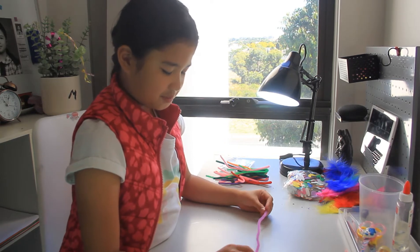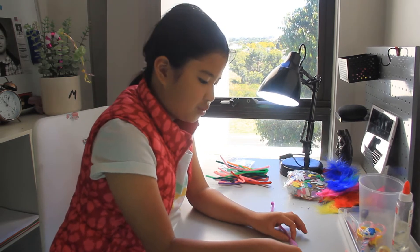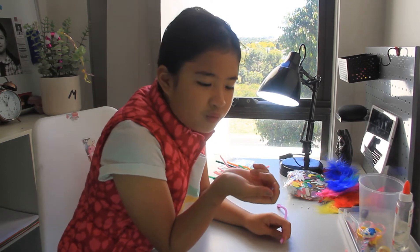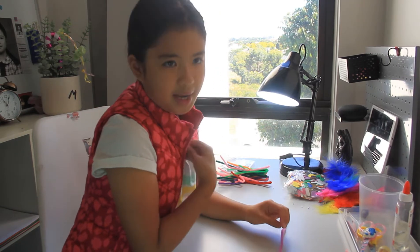Then you just pick the little beads you want and put them in. And since I'm making these for my cousins because we're going to have a sleepover — I'll save that for another story — I'm going to start with my name.